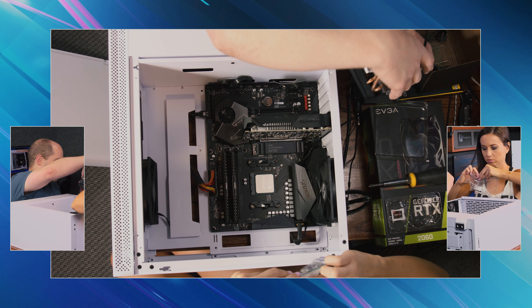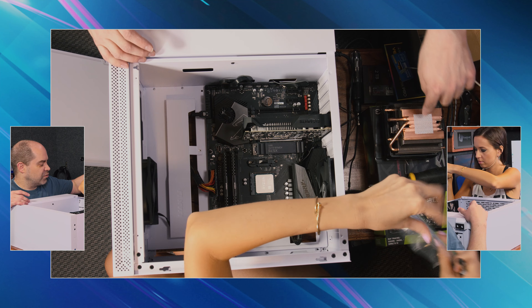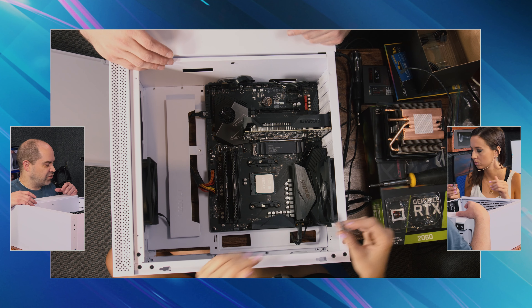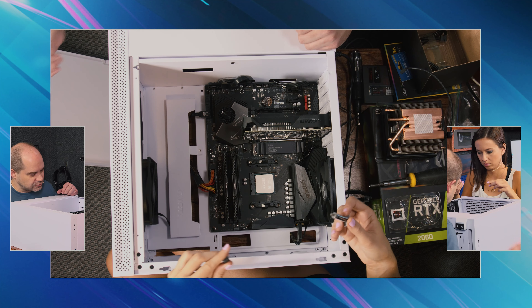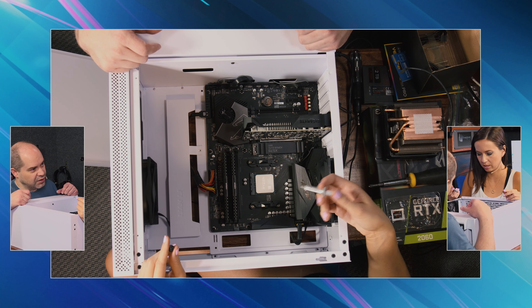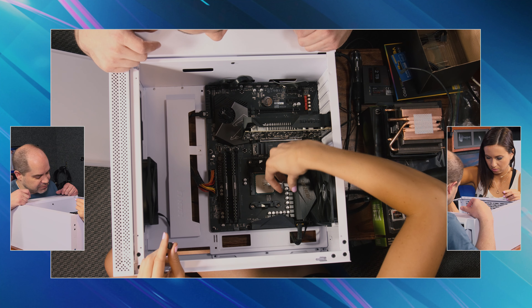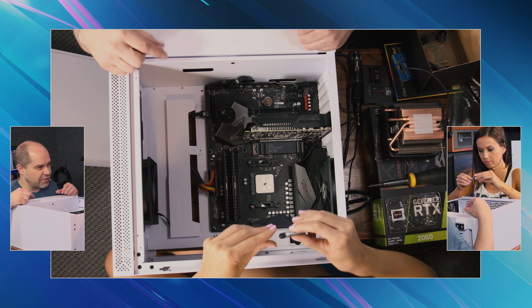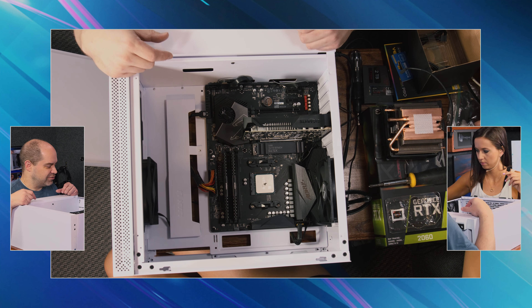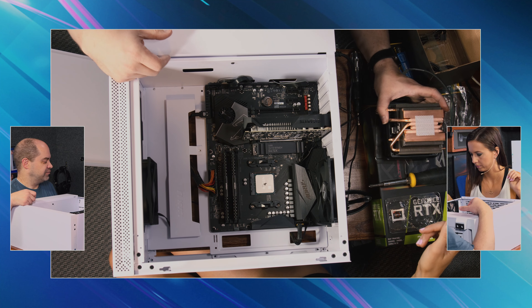Remember the heat sink compound and how that works? Sort of. This already has some on it, so we don't need anywhere near as much as before — just a little bit would be good. Got some dust on there, get rid of that. How big again? We did a pea size last time, but like half of that this time. Just give it a little tiny bit more. Yeah, that's good, that'll work. It's better to go ever so slightly too much than too little.